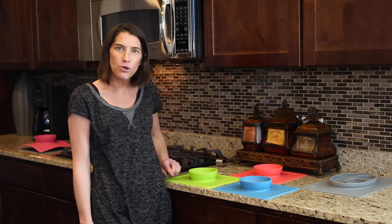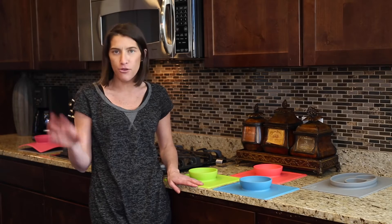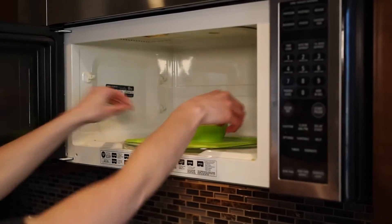The outer rim is going to catch most of the spillage so clean up is going to be easy peasy. You can rinse them in the sink or throw them in the dishwasher, and don't forget they are microwave safe.